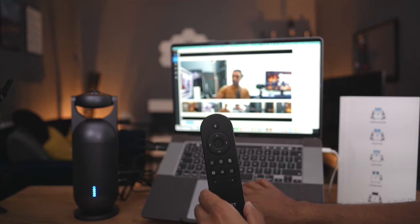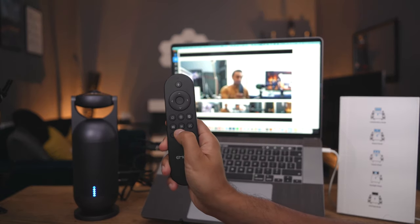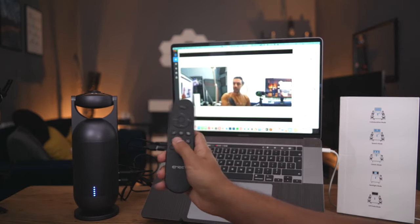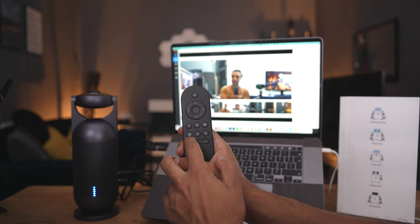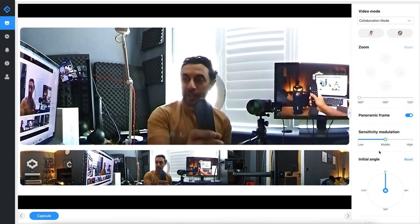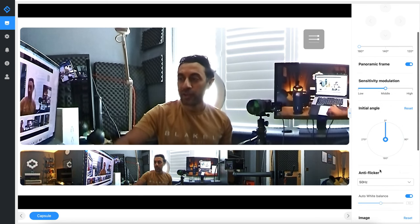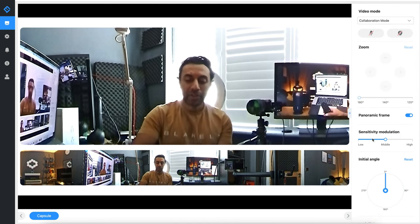In collaboration mode you have a panoramic strip along the bottom. The button at the bottom row of the remote in the middle turns off the panoramic strip, and you can turn it back on quickly. The sensitivity modulation button lets you cycle between low, middle, and high sensitivity — you can see it update in the software as you press it. You can also change the initial camera angle, and the anti-flicker from 50 Hz to 60 Hz. Now let's go ahead and change the mode with the remote control.